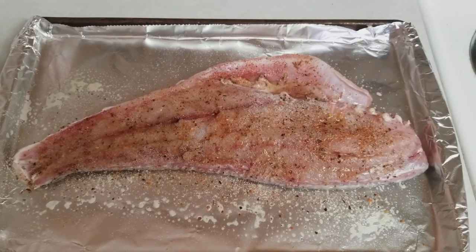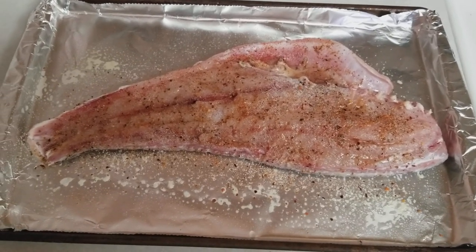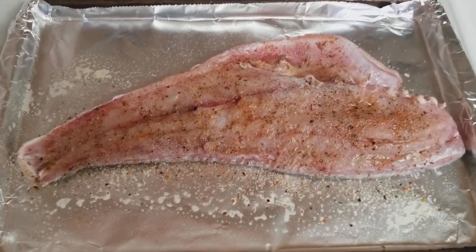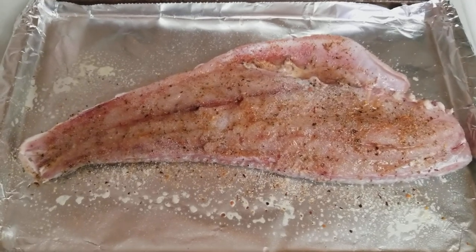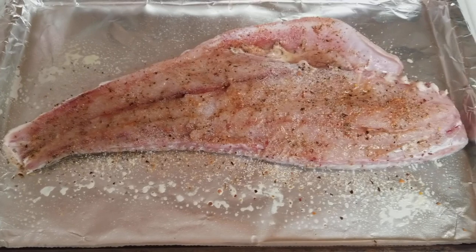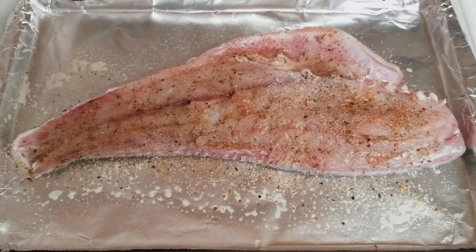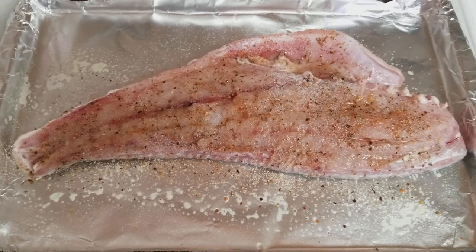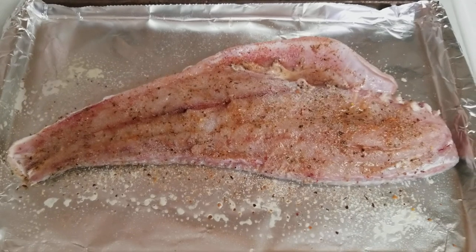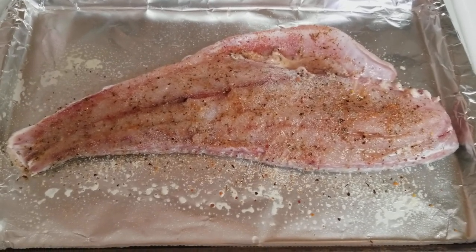Now the oven is preheating. If you've been following the channel for any length of time, you know we've been talking a lot about homesteading, prepping, and finance — basically how to get through what's going on right now. If this is your first video, hit that subscribe button and you can stay with us through this whole quarantine lockdown time period. We put out a lot of good tips to help people get through it.